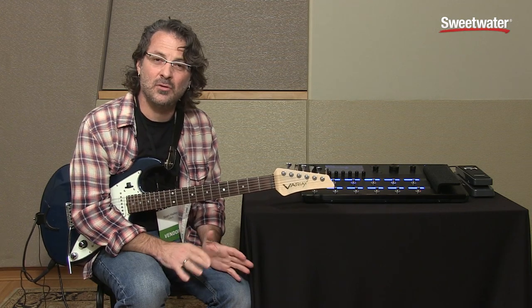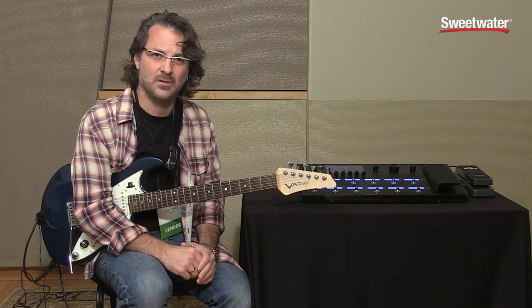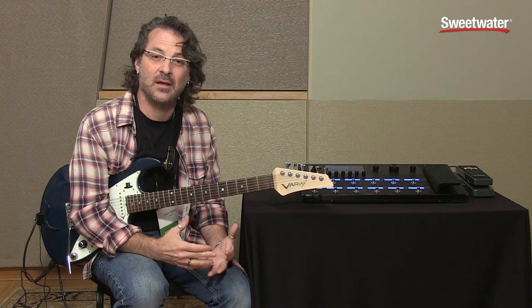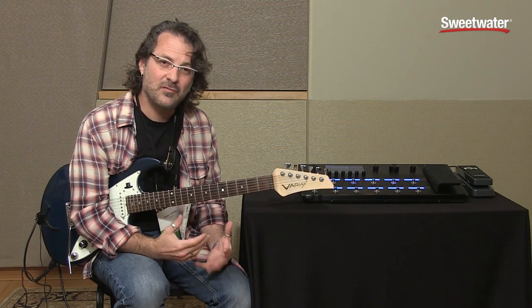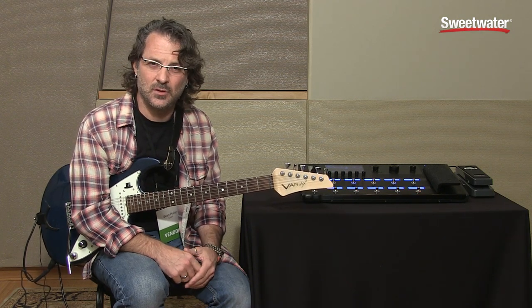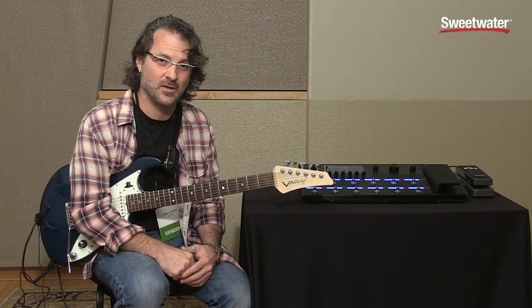Helix has a number of things about it that are revolutionary in the field of guitar processing. Not only does it have dual DSP processing inside, which means we can finally realistically recreate the feel of tube amplifiers — not just the sound of it — but it also has touch-sensitive footswitches which we can use to help select things, assign things, all sorts of crazy stuff.